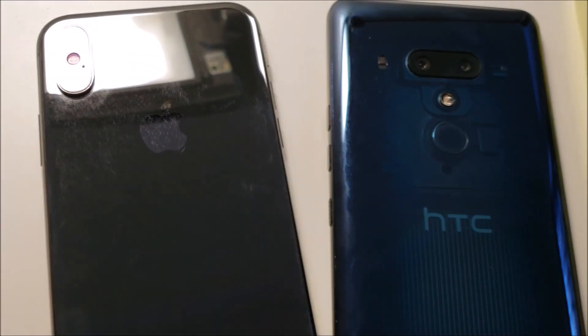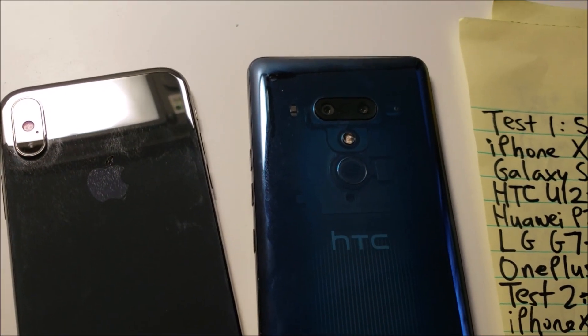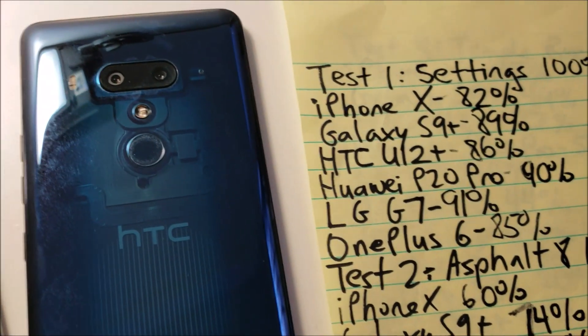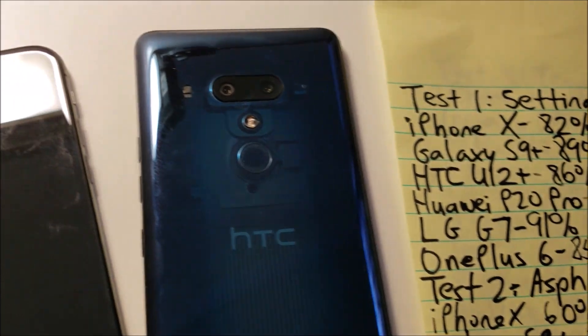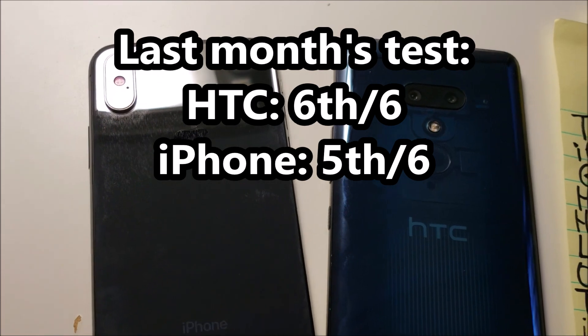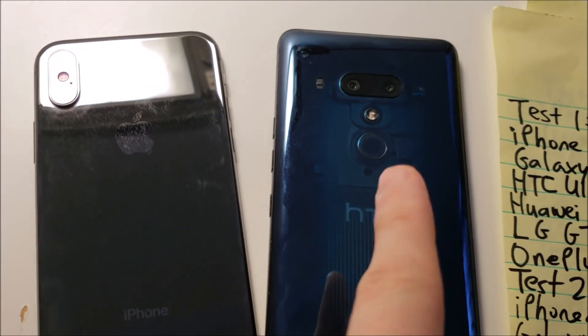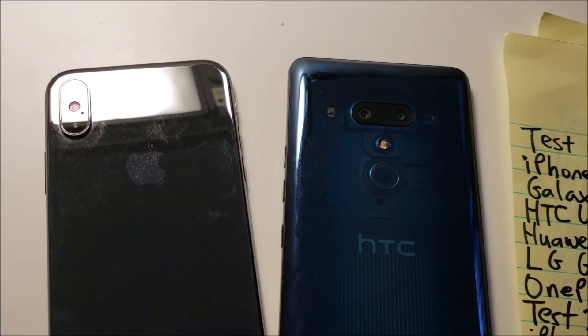Last month we did a battery comparison between the iPhone X, the HTC U12 Plus, and 4 other phones. The U12 Plus did a really bad job and came in last place. The iPhone did a tiny bit better, was a few minutes faster in 5th place. We're going to do a rematch because the HTC U12 Plus got a major new update that is supposed to improve the battery life.